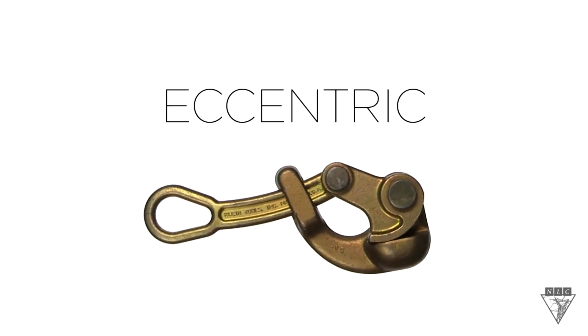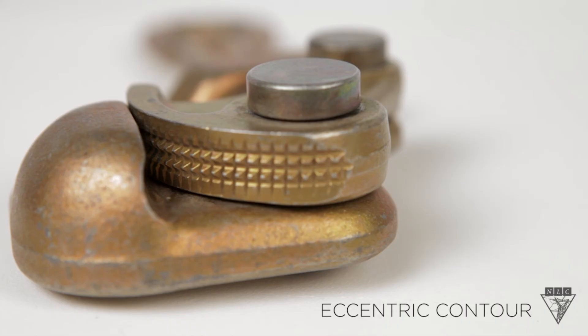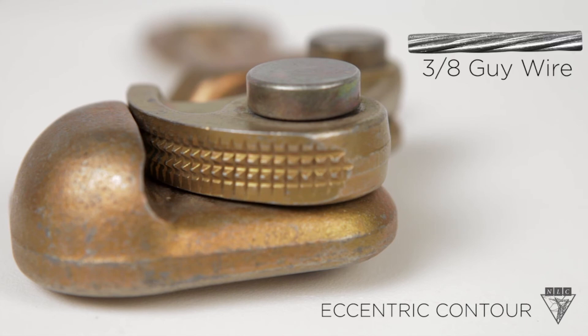Last is a grip that has an eccentric contour. As you can see, the jaws have multiple ridges, which gives it more gripping pressure. It should only be used on steel strand, such as this 3/8 guy wire.